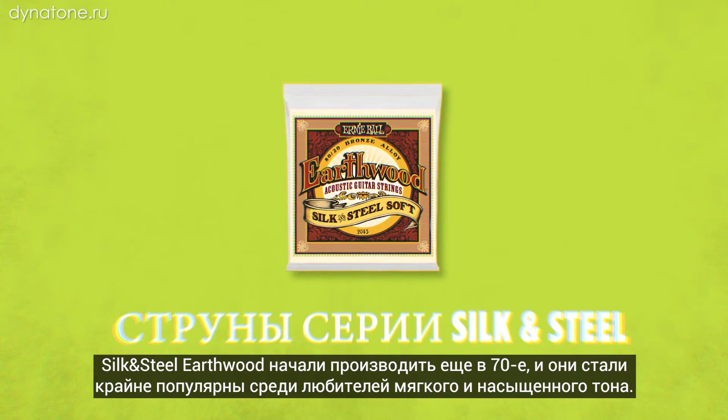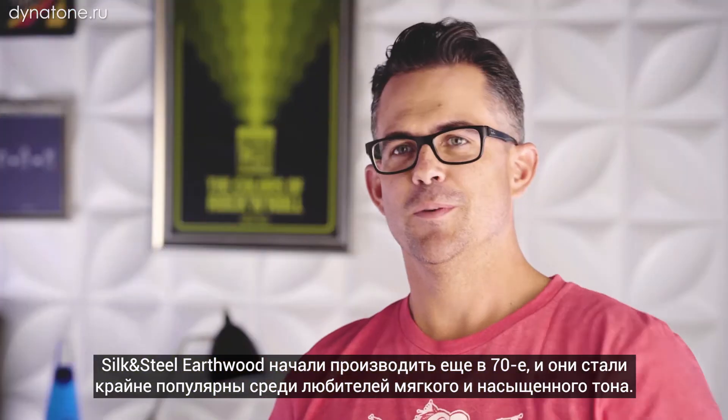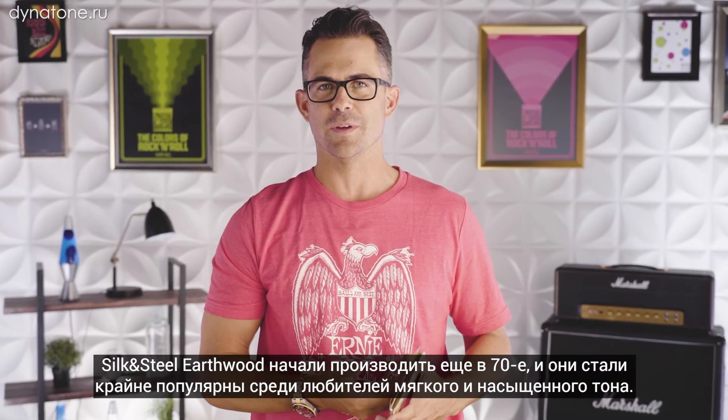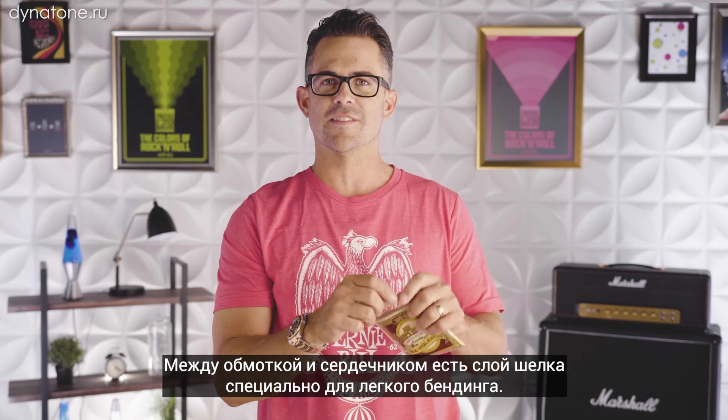Silk and steel EarthWood acoustic guitar strings. We started making these in the 70s and they became really popular with guys that were looking for a really mellow tone. There's a layer of silk in between the wrap and the core wire.